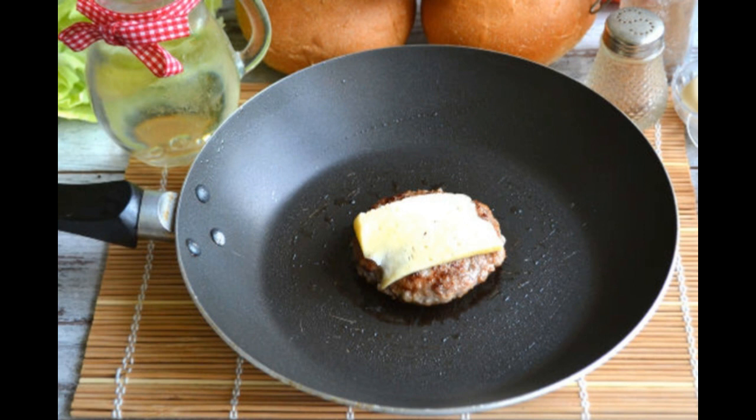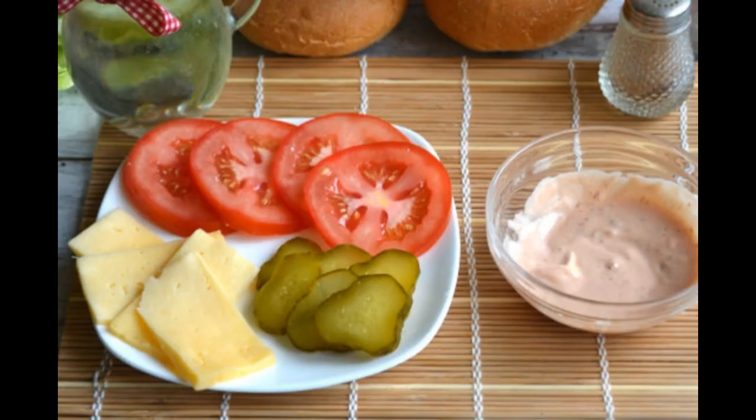Fry the cutlet for four or five minutes on each side. We put a thin piece of cheese on the finished cutlet. Tomatoes are cut into circles, hard cheese into thin slices, and pickled cucumber into thin circles. In a separate container, mix mayonnaise and ketchup.